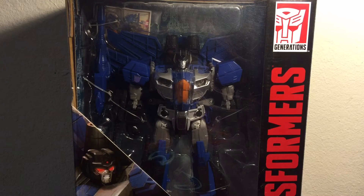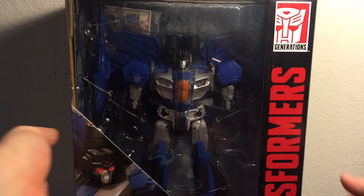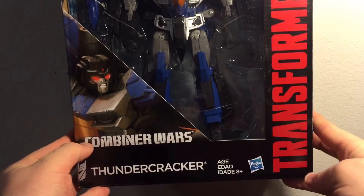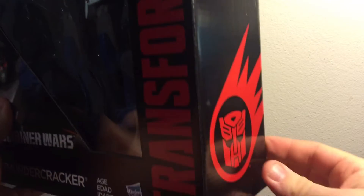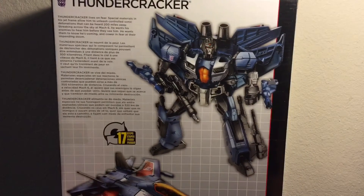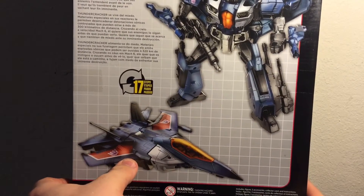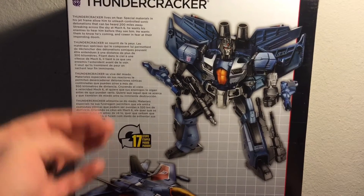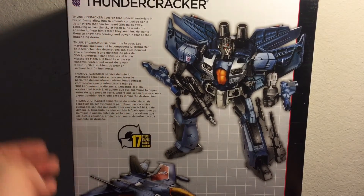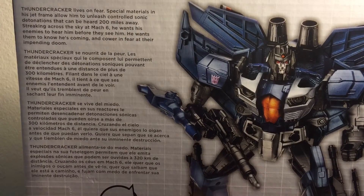Let's take a quick look at his packaging. Right over here we have the Transformers logo, Generations logo, Combiner Wars logo, name of the character, cool shot of the character here, all about Flaming Comet. And along the reverse side of the packaging, his robot mode, his jet fighter mode, states that he is 17 steps to convert, name of the character, his faction, along with a brief bio about the character itself.